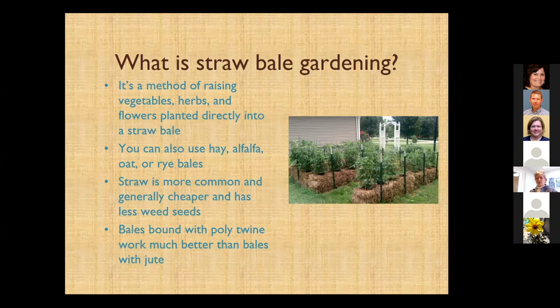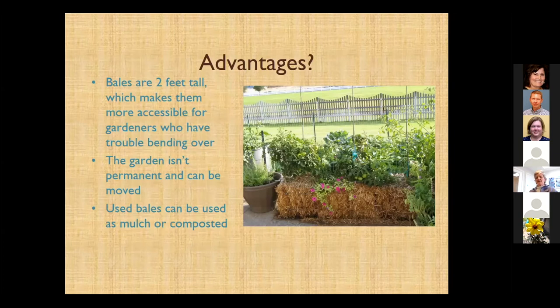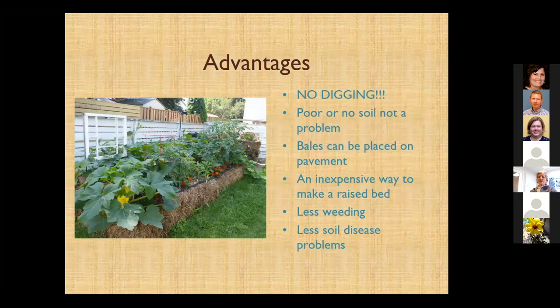Some advantages of straw bale gardening: the bales are a little taller, so your back is going to be a whole lot happier. They aren't permanent exactly, but once you get them wet you don't want to move them — though you can reposition them to see which site is better. After you're done with the bales, you can actually use them as compost or mulch, which is a great way to recycle. You don't have to dig, you don't need a tiller, you can even place them on pavement if that's the only sun you've got, and there's less weeding. You're not going to have soil-borne disease issues like you might in a traditional garden.